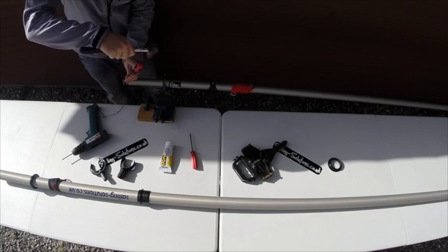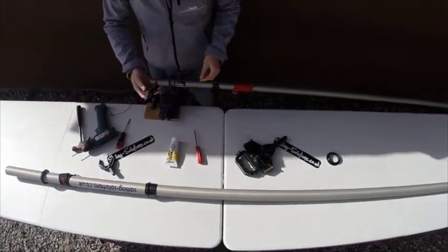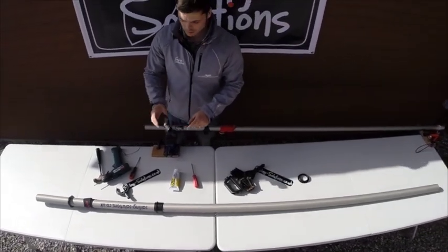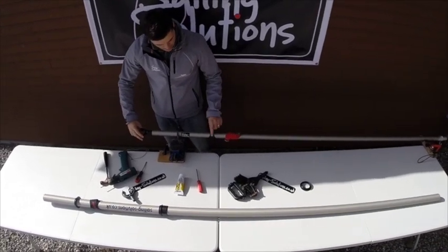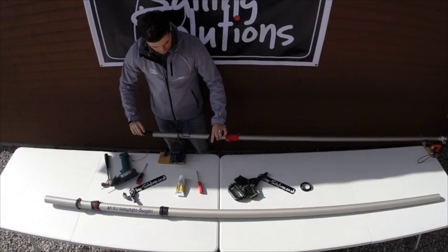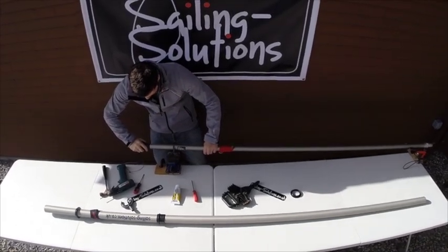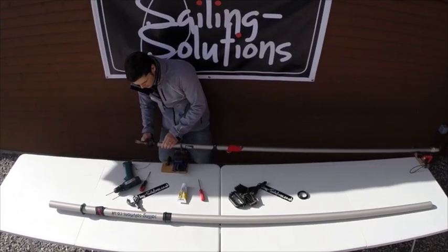One more and it'll be gone. There we go. Take your new gooseneck — these are a tight fit with these ridges on. Make sure you line it up square with your cleat on the boom and just give it a little knock into place.